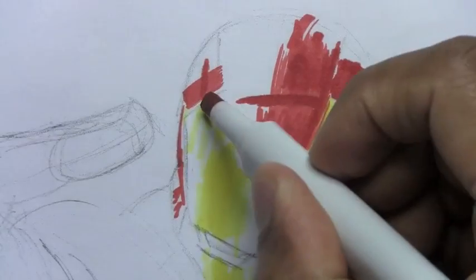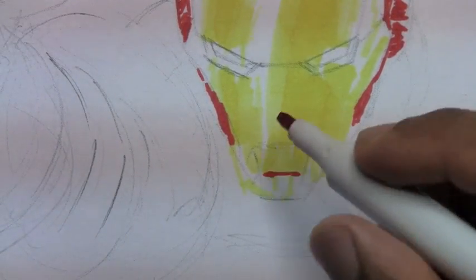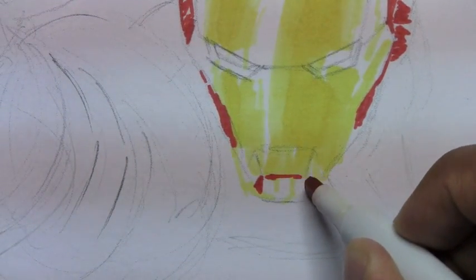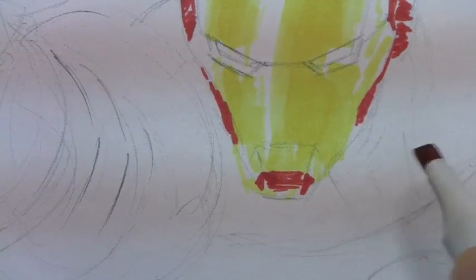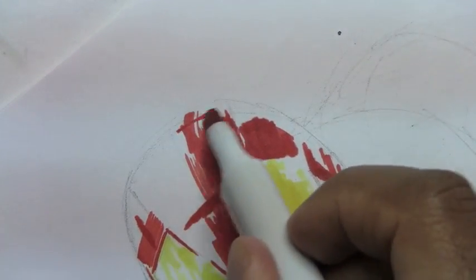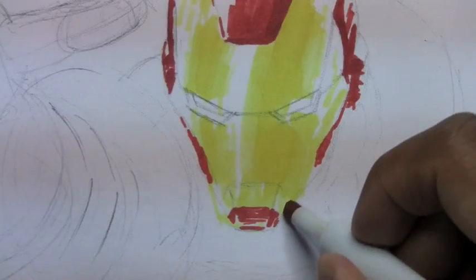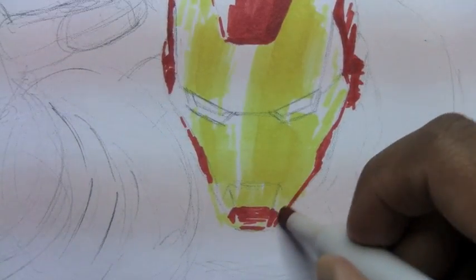Very carefully putting in certain shadow areas to make it a darker red. Take your time — there's no rush when you're using markers. Now we're going to put in the red area on his chin. Notice I'm going over the yellow parts I scribbled in earlier — it's no problem because the red is darker than the yellow. Carefully putting in more shadowed areas on his helmet, outlining it and filling in the areas that should be red.